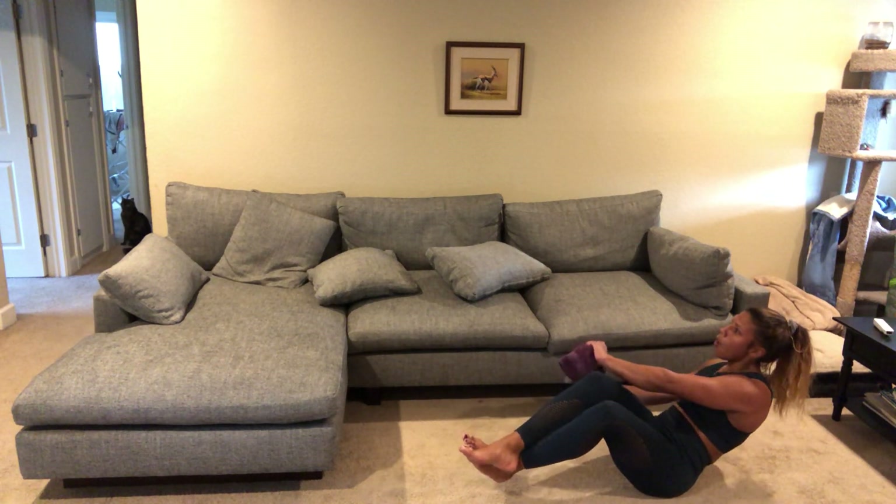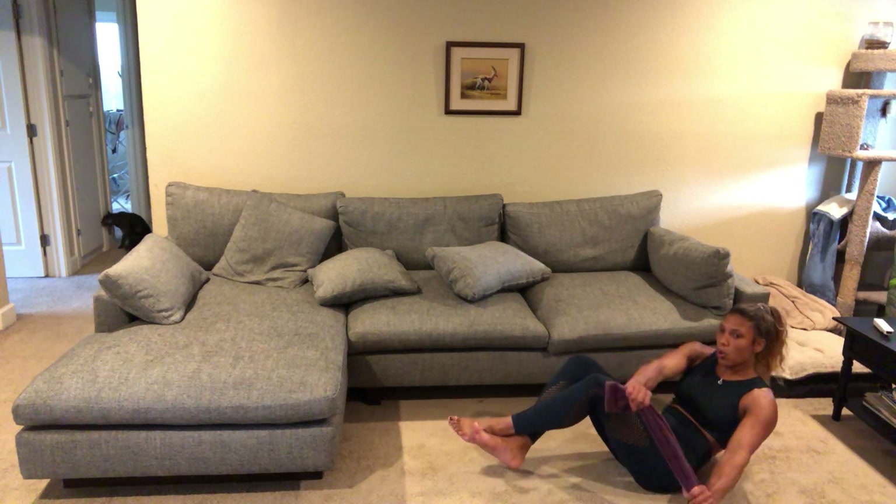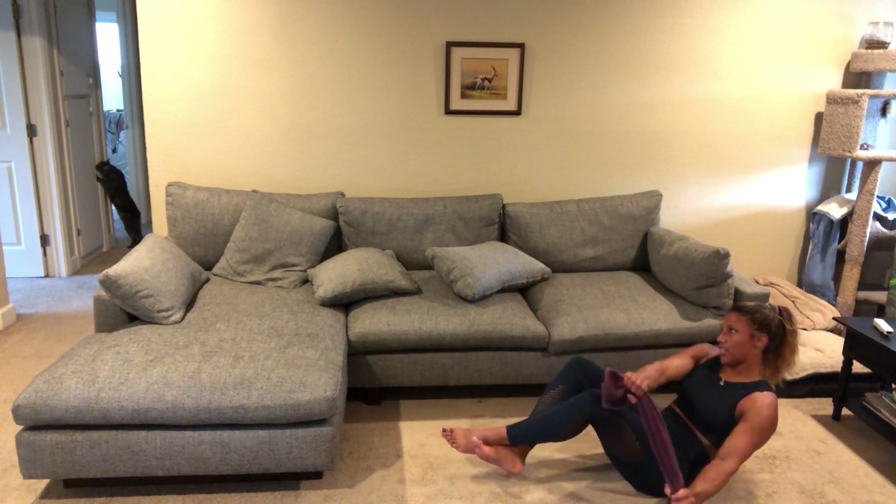Go ahead and get into the oblique twist. Halfway there. 20 seconds.